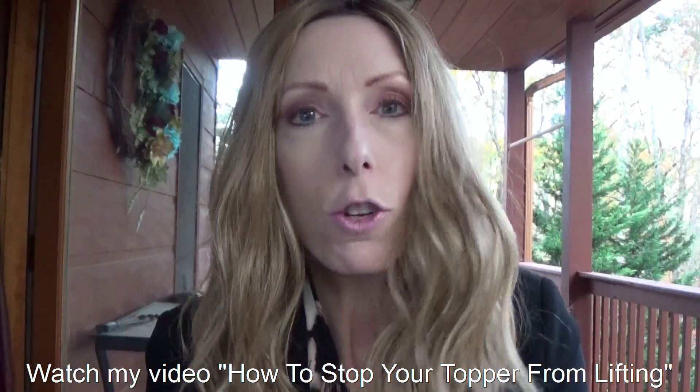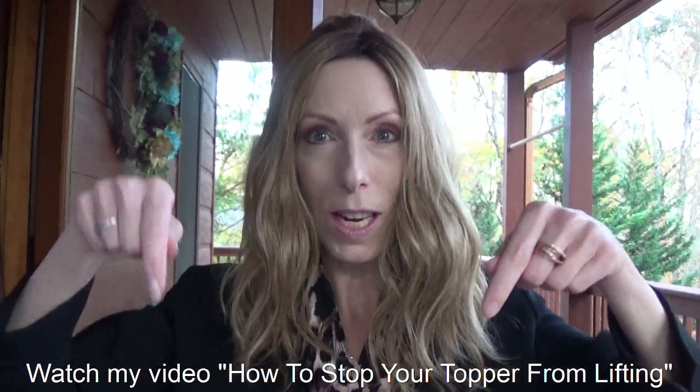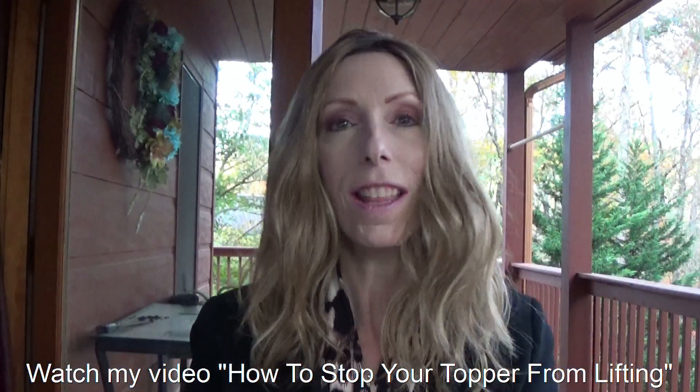This topper is very easy to put on. You just line it up and you can clip it into place. The polyurethane strip in the front will allow you to use double sided tape or adhesive to hold it down. Be sure to watch my video showing you how to do that — I'll leave the link in the video description box.